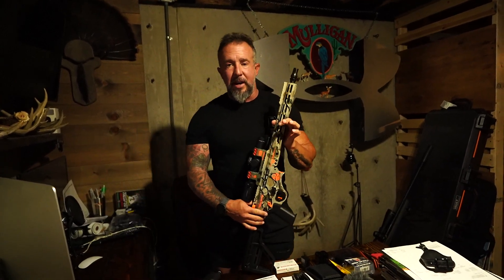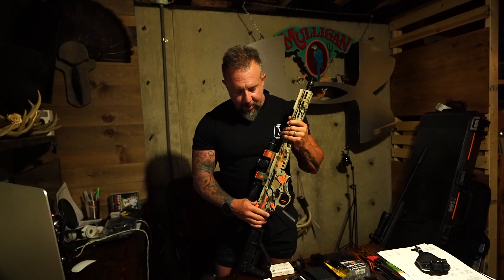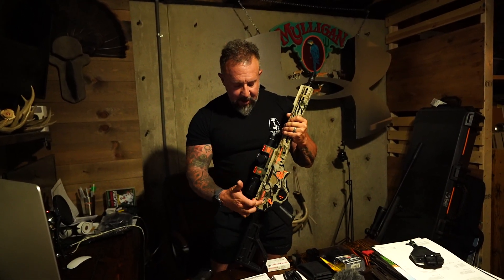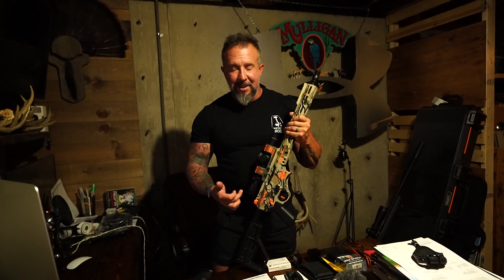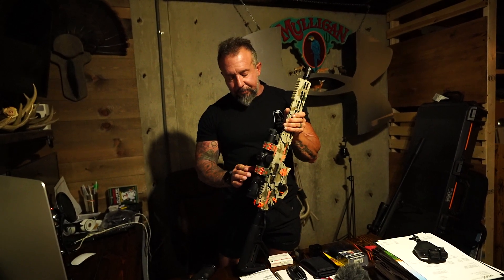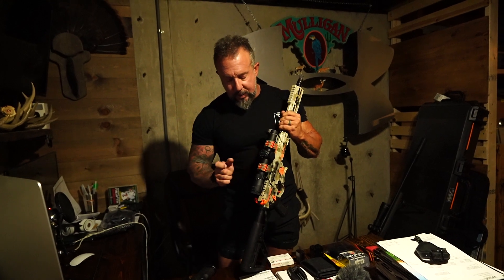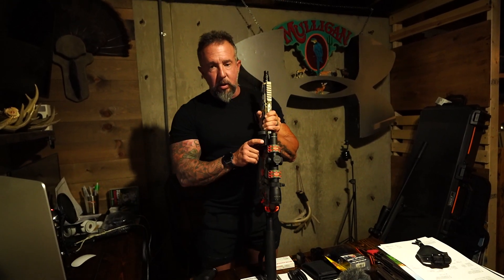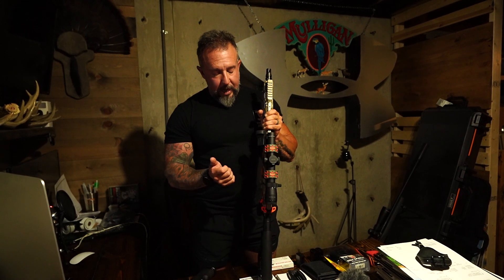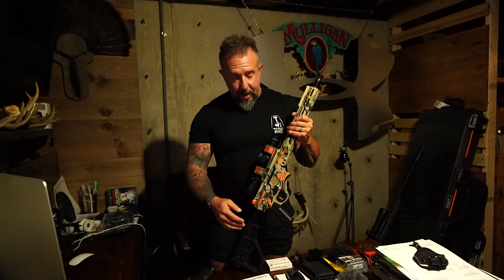This is the 5150 rifle that I competed with this year. We had this thing Cerakoted in the Under Armor Baron camo and then the guys from 5150 did a ton of blaze orange highlights on here as well. This does have the Optimum Parts cantilever scope mount running the Leupold Patrol 6 HD, and also running the Leupold Delta Point Pro on a 45 offset should I need that. We've got all Mn2 furniture on here and also random Mn2 magazines.